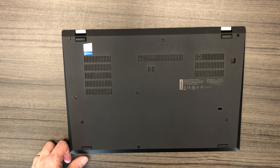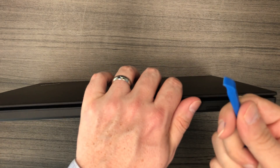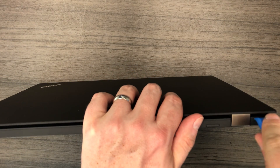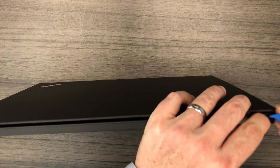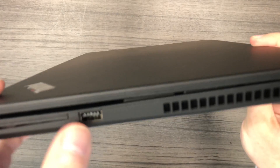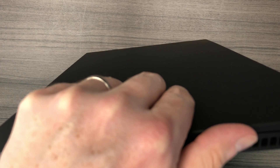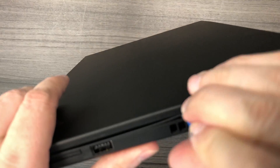Once you have removed all eight screws, go ahead and grab your plastic pry. I like to begin at the bottom right portion of the laptop, as you can see here — it is the best place to start. Go ahead and take your time doing this, and you don't have to worry about being extra gentle. Sometimes these bottom case housings come off right away, and sometimes it takes a while. You just have to be patient.